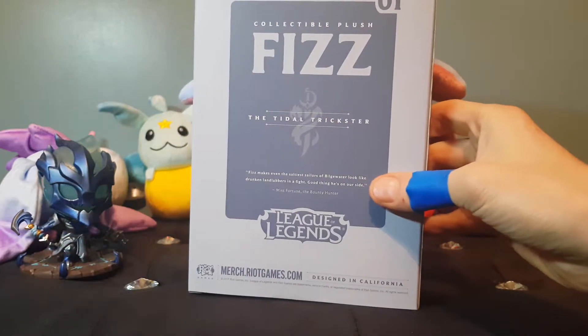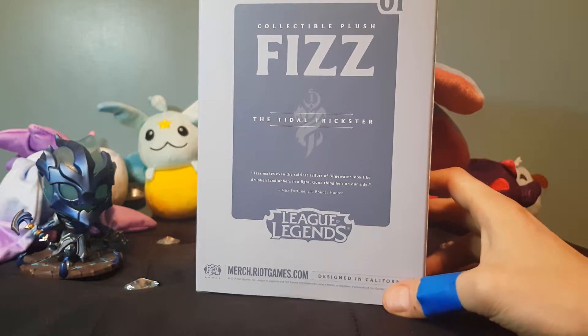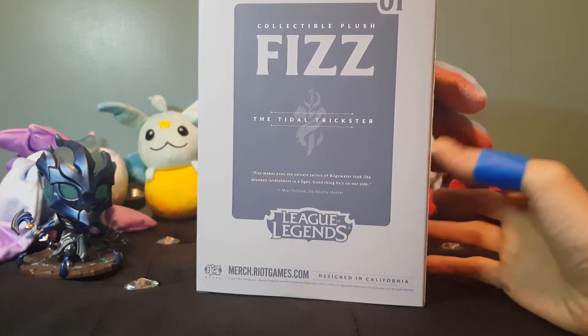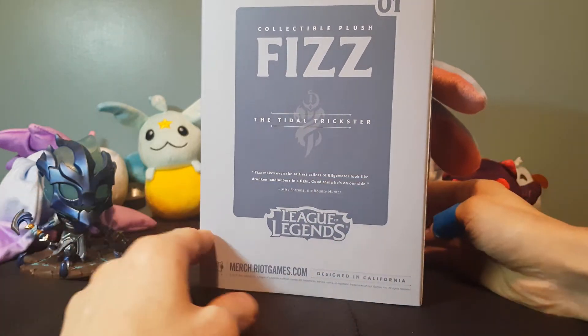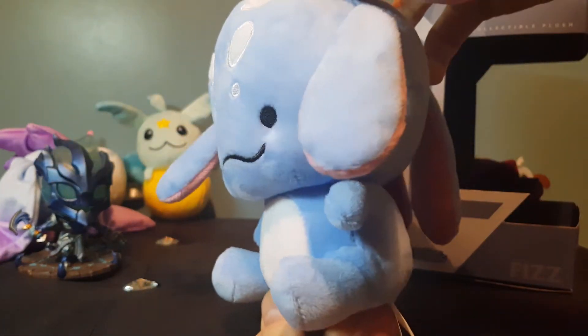This is the back of it — 'The Trickster Fizz, even makes the saltiest sailor of Bilge Water look like drunken landlubbers.' That's a quote from Miss Fortune — pretty dope! Anyway guys, if you like this video don't forget to like, subscribe, and comment. I'll see you guys on the next video — goodbye!